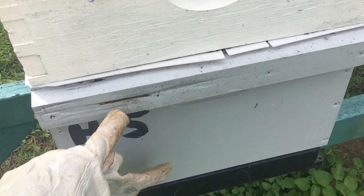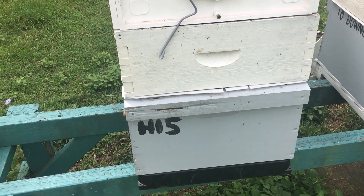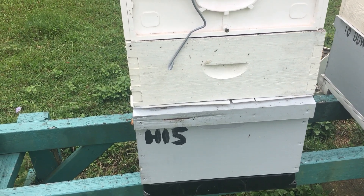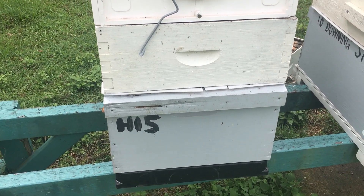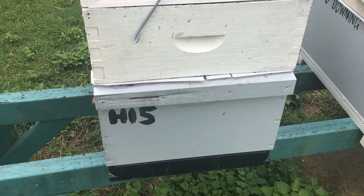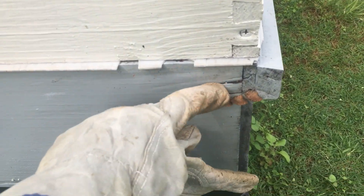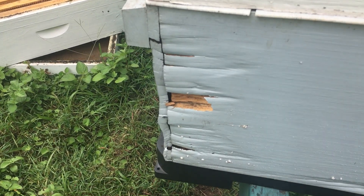Here's Hive 15. You can see the rot, because the person I bought this off painted inside and outside, but just one undercoat and two top coats maybe. I didn't know any better back then, so I've just been using the boxes up. But this one's not even been in the field for a year and it's got rot all through there. There's moisture, there's rot all through here. There's mushrooms growing at the side, there's rot at the front.